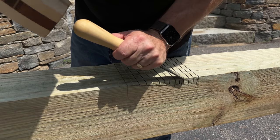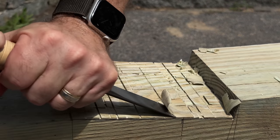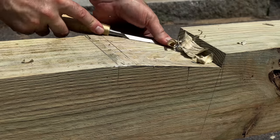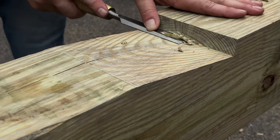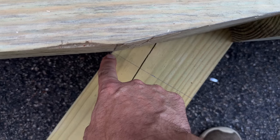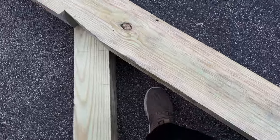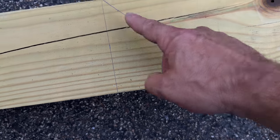Mason and I brought the two struts out with the beam across and lined the start of that cut with where this line intersects. So now we're just going to trace this out, cut that off, and do the same thing on the other end. I'm going to roll the beam towards me, transfer the line down, and probably cut this with the track saw, and then cut this one by hand.